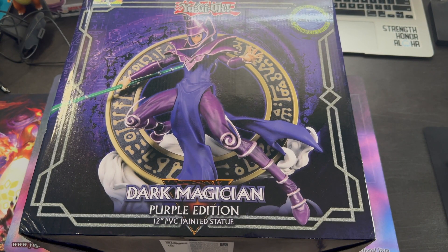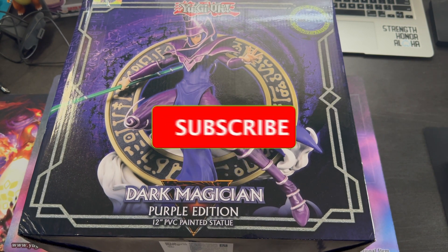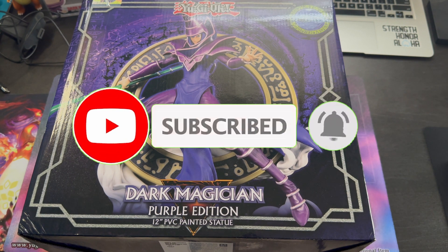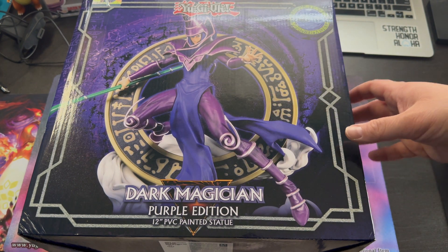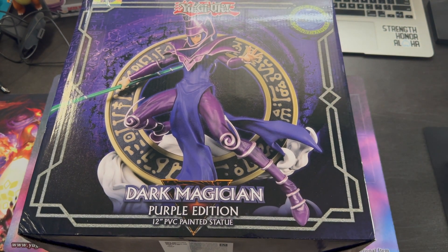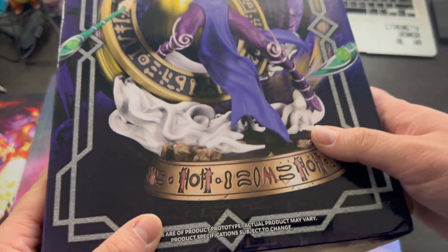What's up guys, welcome back to the channel. Today I have a special opening — I just got this in the mail yesterday. This is the Dark Magician Purple Edition statue. I'm a huge Dark Magician fan and I knew I had to get it once I saw Dale from Zephyr War Games open it up.